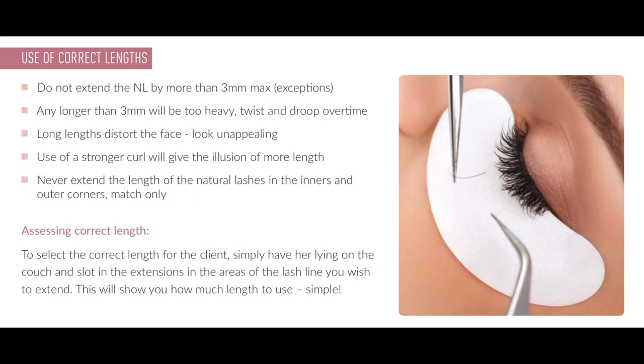There are some rules when it comes to lash mapping and using the correct length. I never extend the natural lash by more than three millimeters maximum — there are exceptions for advanced therapists but not at this level. Any length longer than three millimeters will be too heavy, will twist and droop over time, and long lengths distort the face and look unappealing. Use of a stronger curl will always give the illusion of more length. We're going to start with a C curl because we're beginners. Never extend the length of the natural lashes in the inner and outer corners — match only, as those lashes are always the shortest and very delicate. Too-long extensions will distort the face, make the eye look droopy, and put too much strain on those natural lashes causing damage.